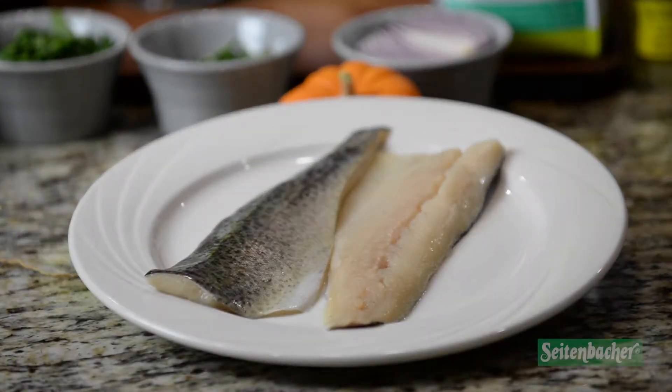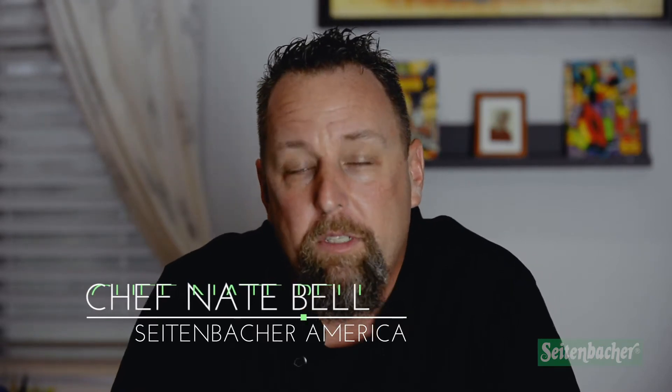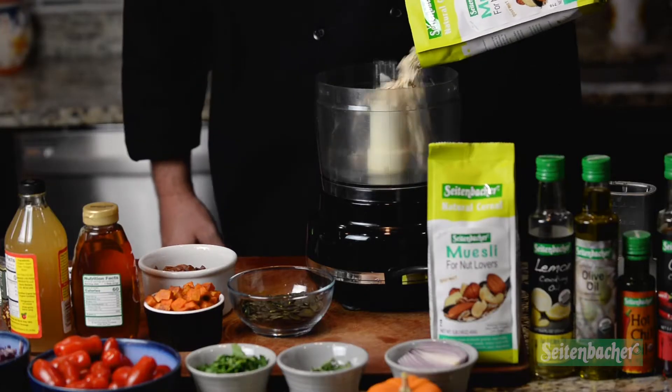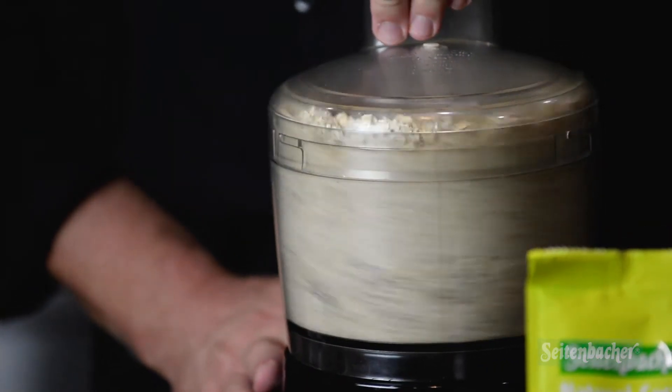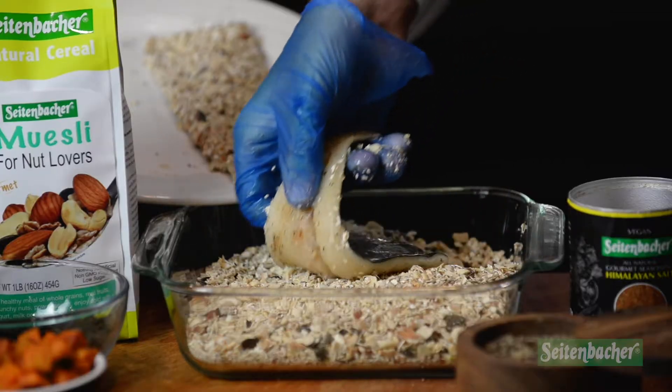Today we did a muesli-encrusted rainbow trout fillet. An easy way to do this is to take the muesli — I used our nut lovers muesli, which has almonds, peanuts, and a lot of other great delicious things in it. I ground that up a little bit and crusted it on a piece of rainbow trout.